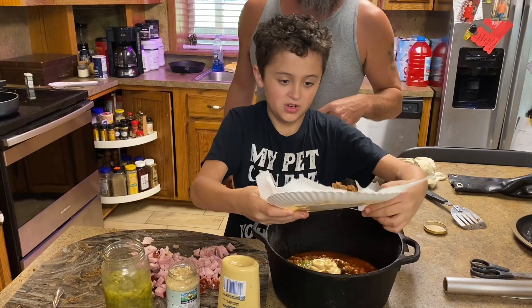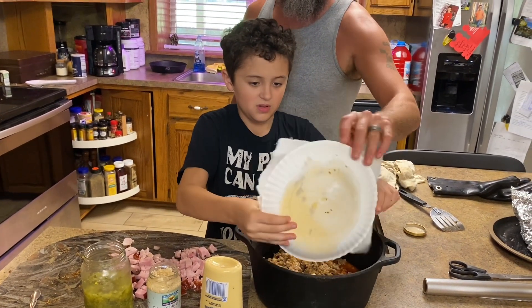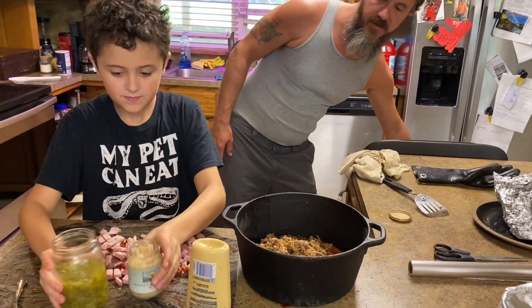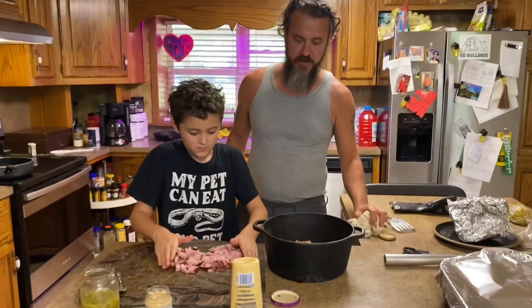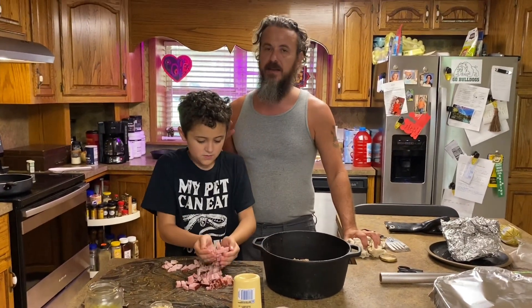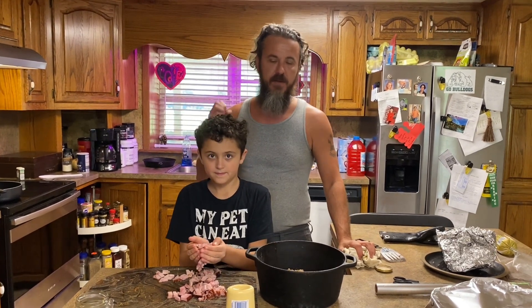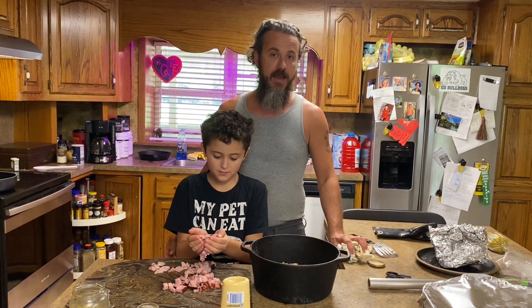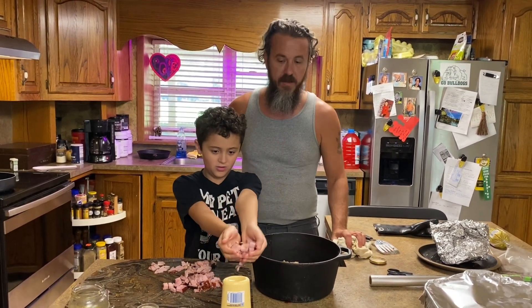Now we're adding sausage. We went ahead and pre-cooked the sausage and let it get cold so that we wouldn't heat up the sausage or the baked beans at all. It's just regular mild pork sausage — you can add hot too. What's also good is if you take a kielbasa, cut it up, and get those little burnt ends when you fry them, then throw them in there. And this here is Damien's blueberry ham that he made for Easter — we're using that as our ham.